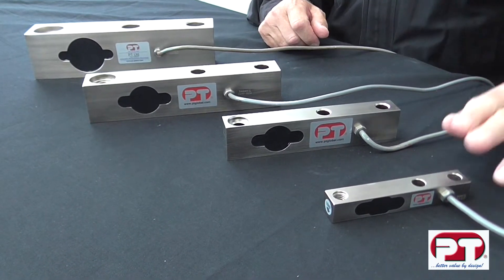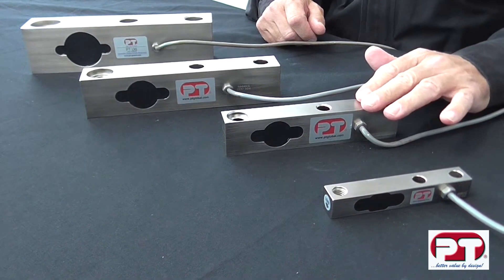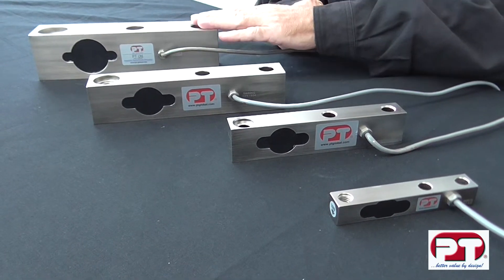The LS shear beam is made in 4 sizes representing 8 capacities, the smallest from 50kg to 1 tonne. The next sizes are 2.5 tonne, 5 tonne, and 10 tonne.